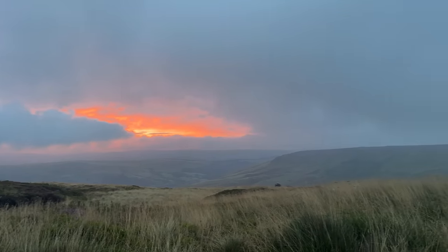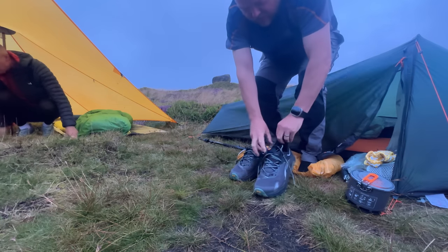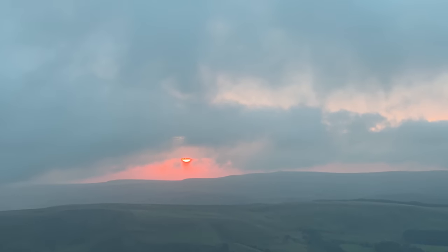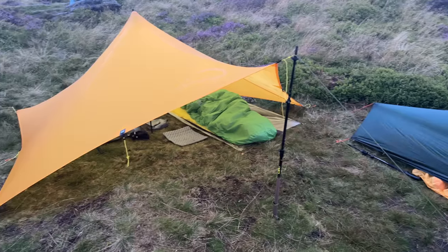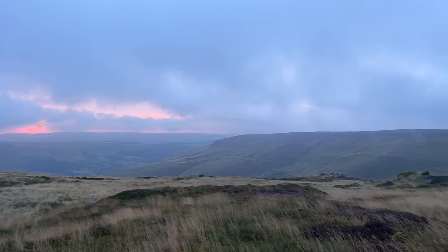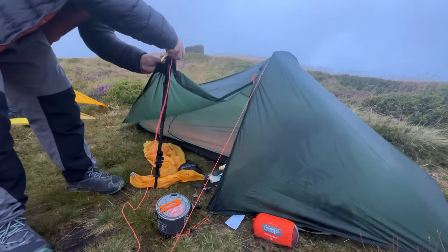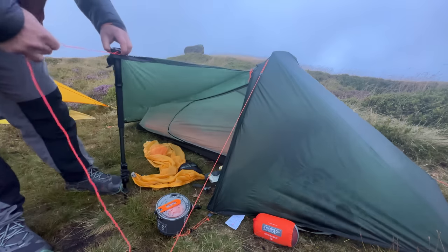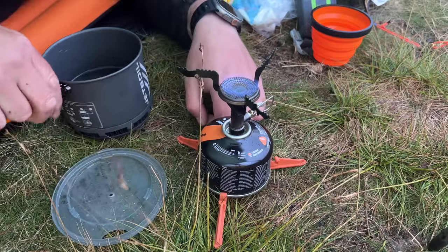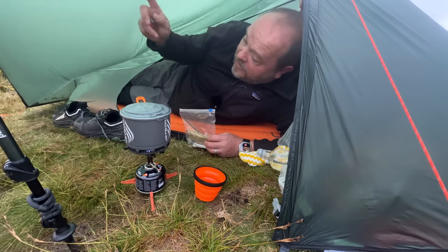Not too bad actually. As soon as the sun rose it was disappearing again — a few spots of rain, but other than that, nice morning. It's alright this little bit of cover.